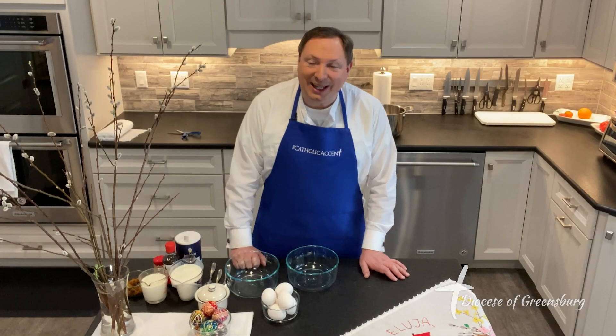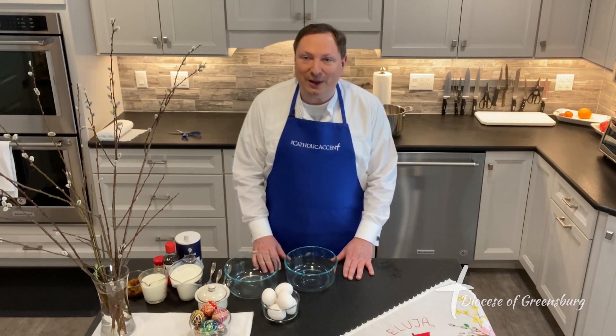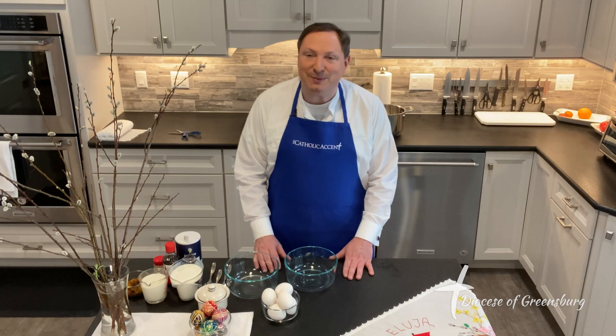Hi, I'm Bishop Larry Kulik and I invite you today into my home. I'm here at the kitchen at the Bishop's residence and I would like to share with you one of my favorite Easter customs.